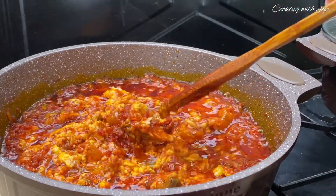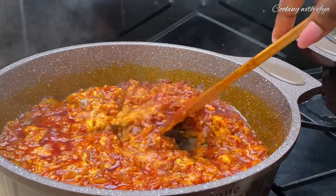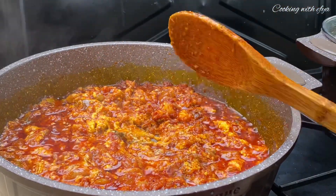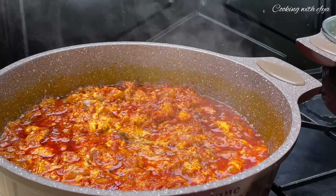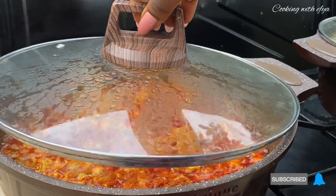I'm back to check on the stew again and it's doing all good, but the agushi is still not ready. So I'll give it a gentle stir, cover it again, and allow it to cook on low-medium heat for an extra five to ten minutes.